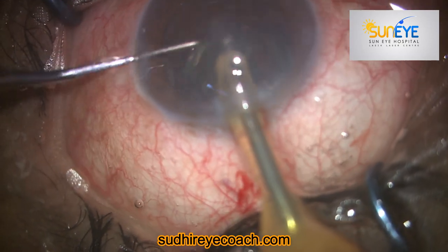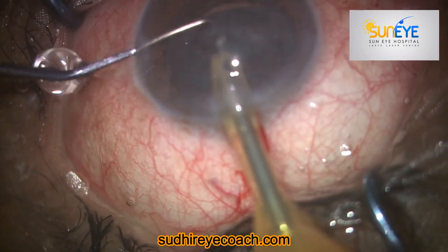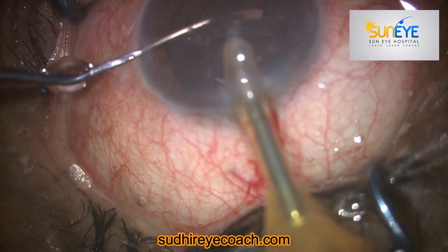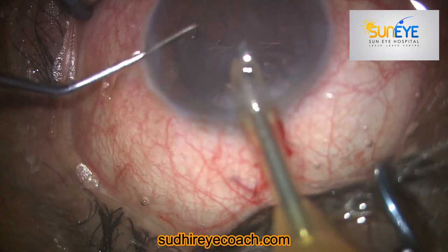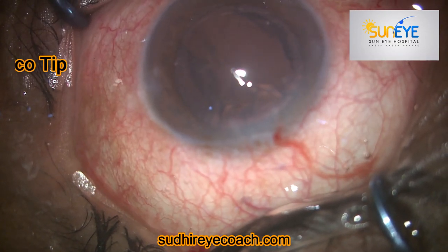Suddenly I realized there was a big vertical tear present on the posterior capsule. This was my first mistake — because on seeing it, I suddenly withdrew my instrument from the posterior capsule.